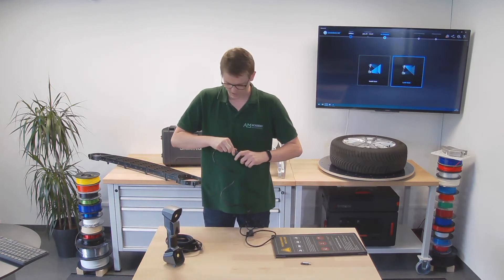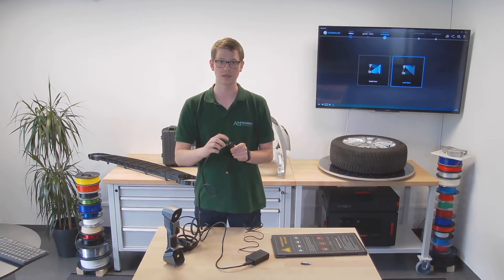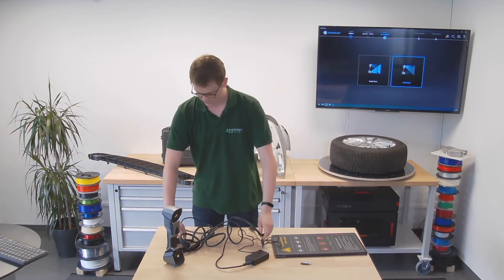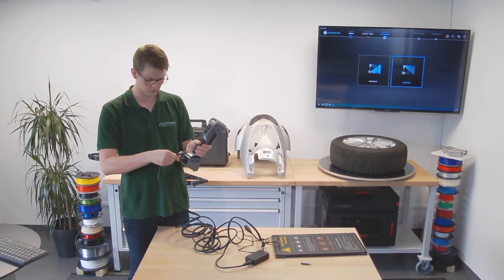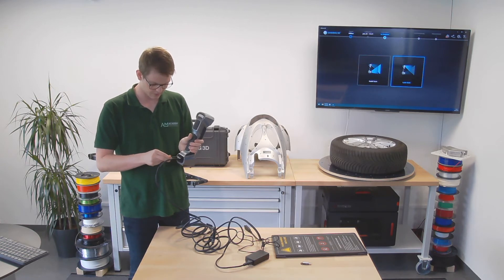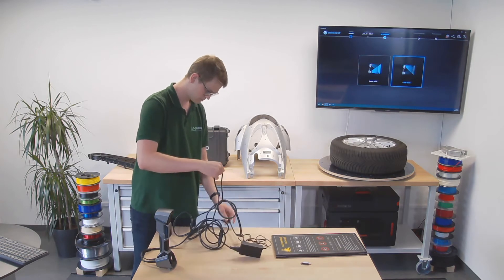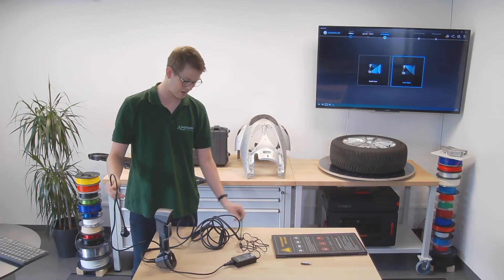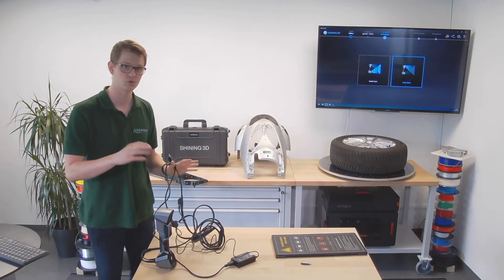The power cable going into the power brick is pretty obvious. On the USB cable, there's a little inlet for the power cable — connect that. Then you connect the other end to your 3D scanner: there's a USB plug and a power connector right next to it. Then you simply plug the power plug into the power outlet and the USB cable into the computer.